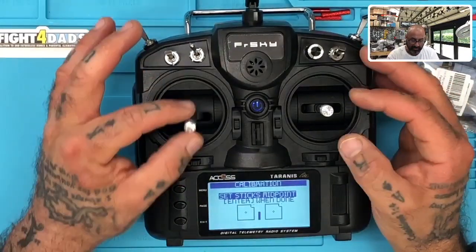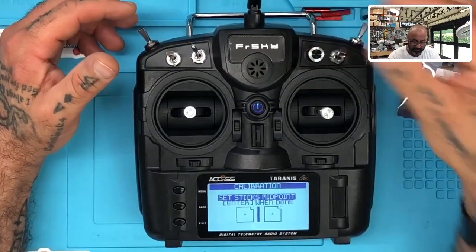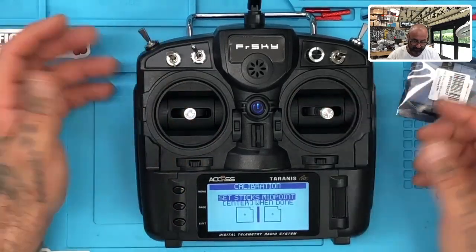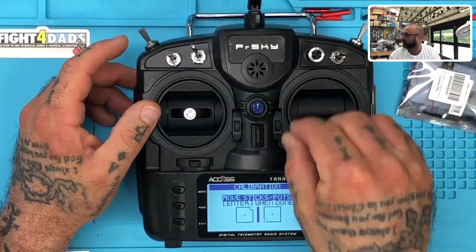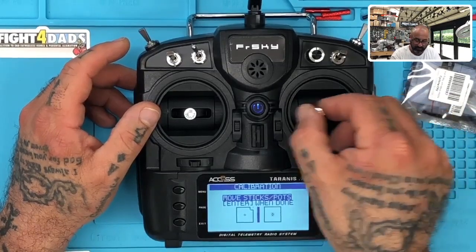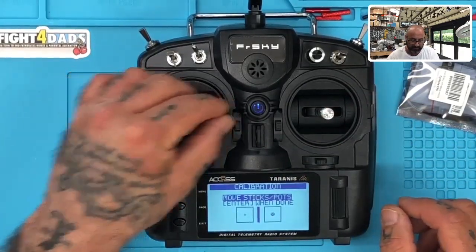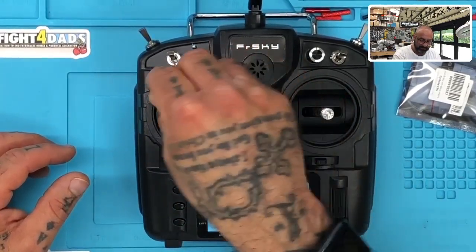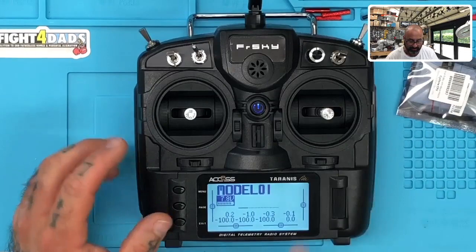Now it wants you to move the sticks around — go left, right, back, but don't press hard because you're trying to mimic flying. Go left and right, up and down, corner to corner in both directions. Turn the knob as well. When you're done, hit enter. Boom — now you're calibrated. There's your model. We're good to go.